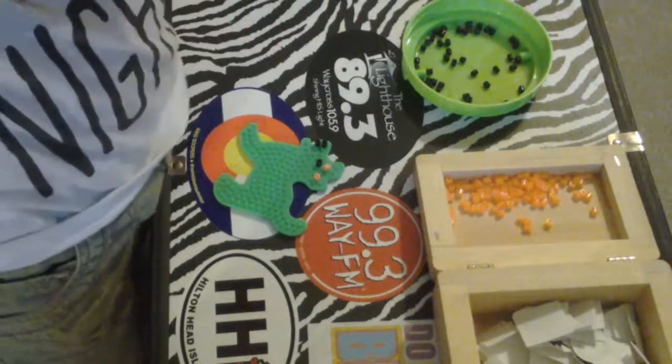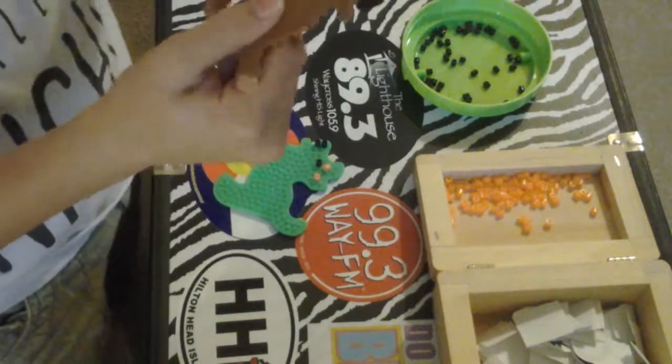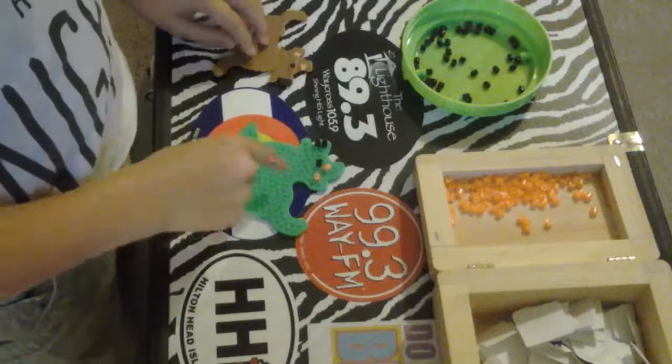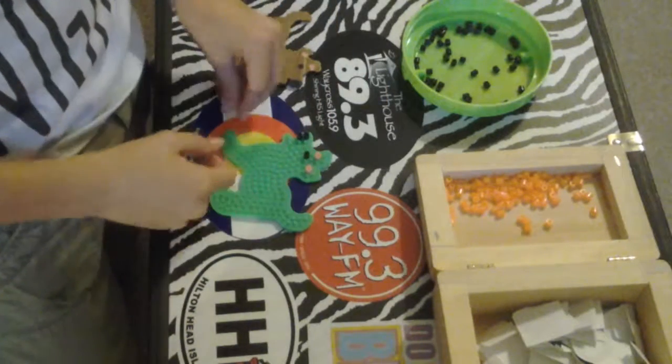I've made this dog off camera, and these are the ironing beads. Buddy needs a friend, so that's what I've decided to do, and I thought you guys might want to watch.